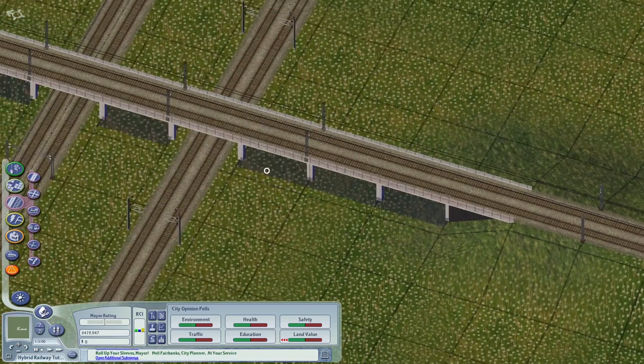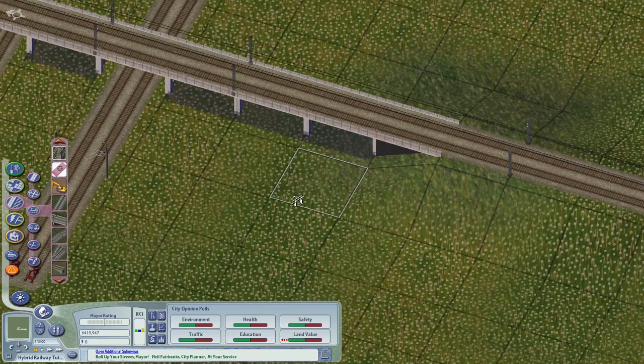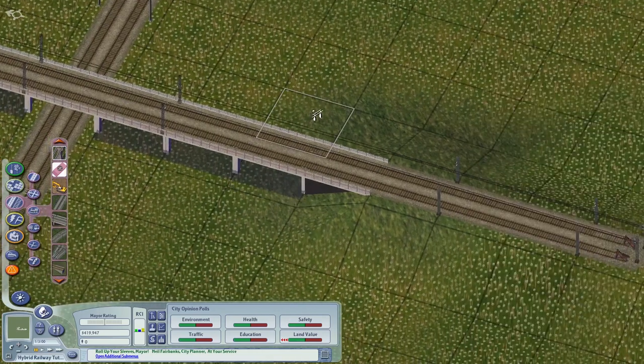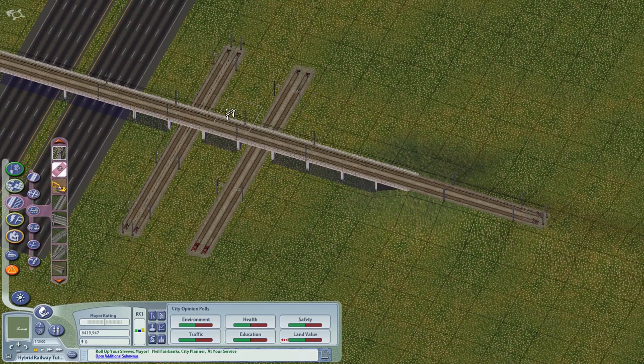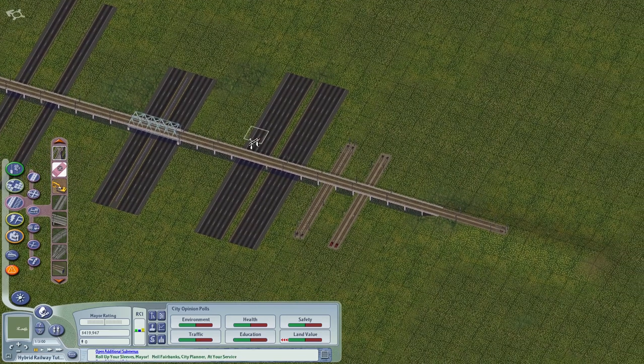This is really useful to keep in mind if you have a strict slope mod which makes the rail networks really flat, since it can interfere with height transitions. If the slope transition is not working, this is a very useful trick. We need to check the slope tolerance and fix this in the official NAM slope mod.